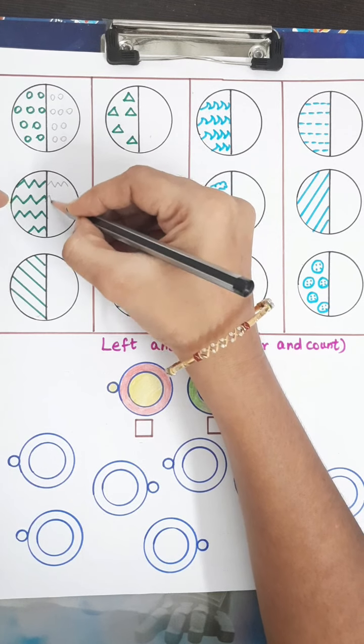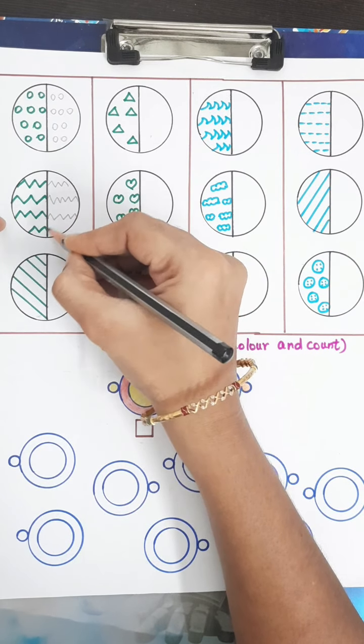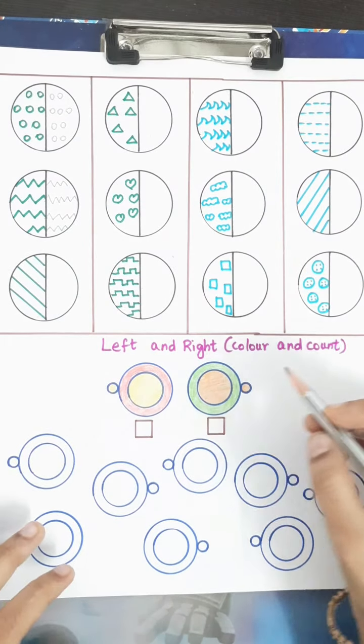Here a zigzag pattern is given in one half, so I am filling the other half with the same zigzag. The child has to complete the other half with the matching pattern — same way for circles and any other shapes given.